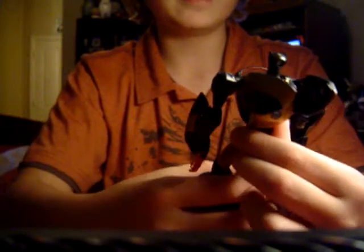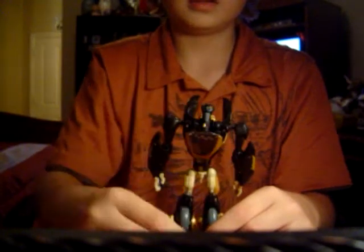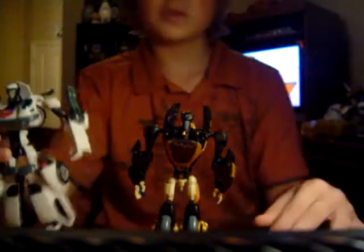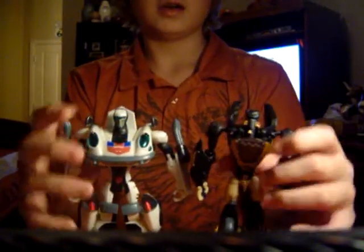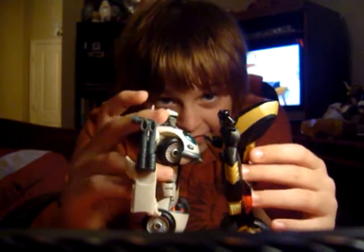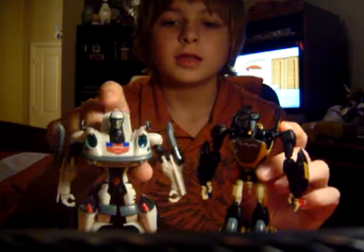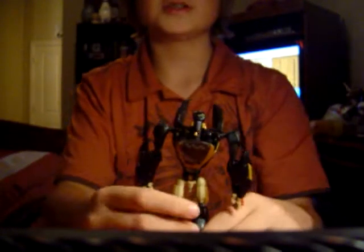Before getting into his features, let me do a size comparison. Here's Animated Jazz compared to him. Now they're both ninjas. You can see that they're both almost exactly the same size — they're actually the same size.